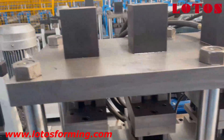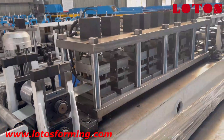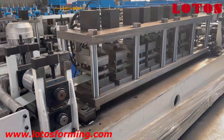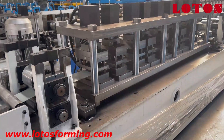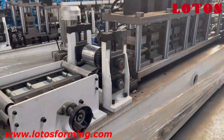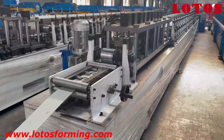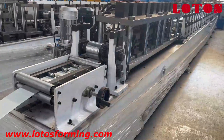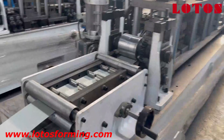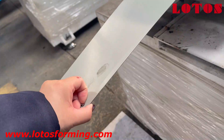Now let's check another kind of punch. Actually, for the punch it depends on what kind of product we need, and the punching unit and punching head will be designed according to the machine and according to the profile. So let's take another look at this kind of machine — it's the same layout, the same principle.